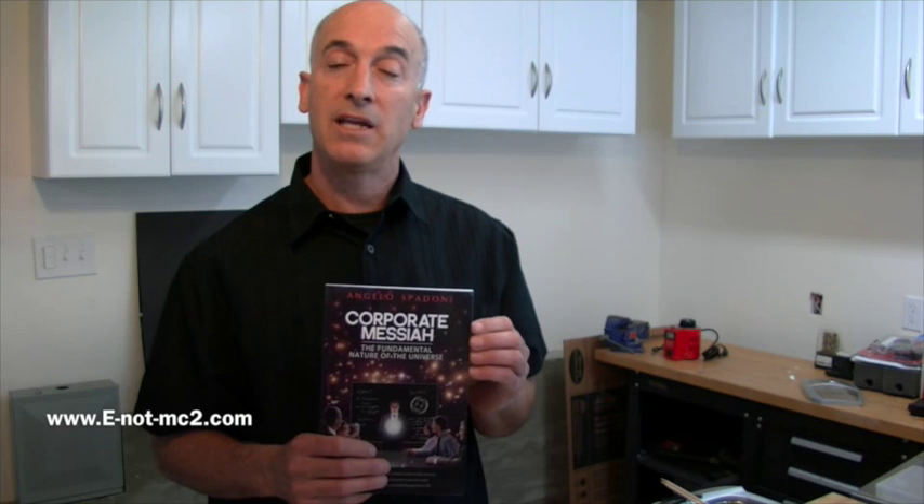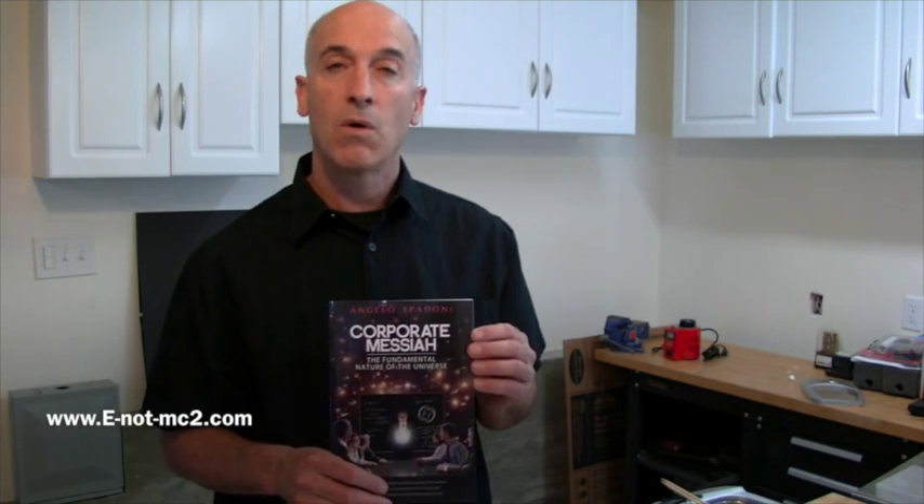From these and other fundamental concepts described in this new book, all natural phenomena can be explained, including the four known forces of nature. I encourage you to get a copy of this book or the e-book version through Amazon.com or the website shown here. Thank you for watching our video.